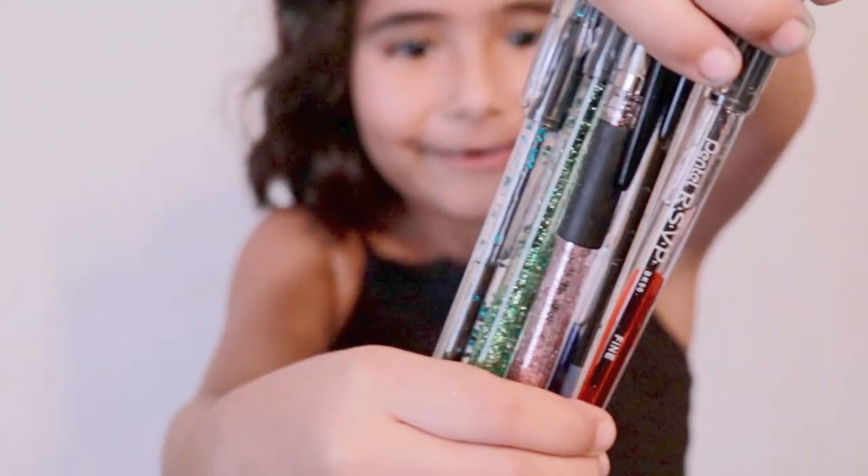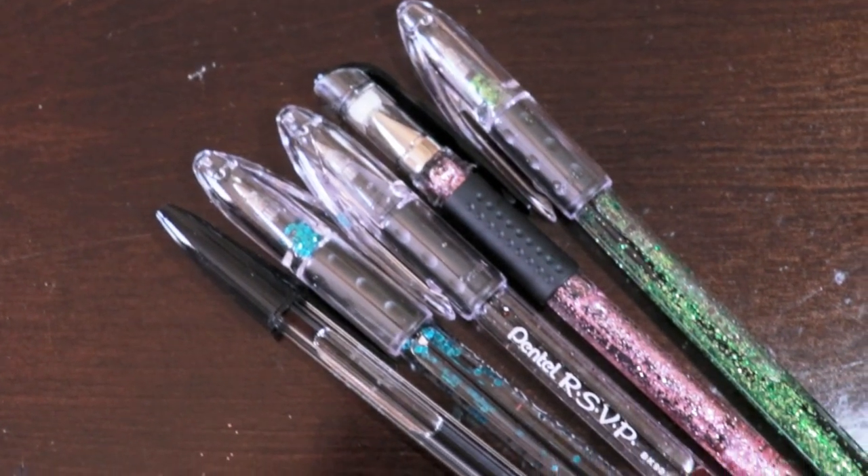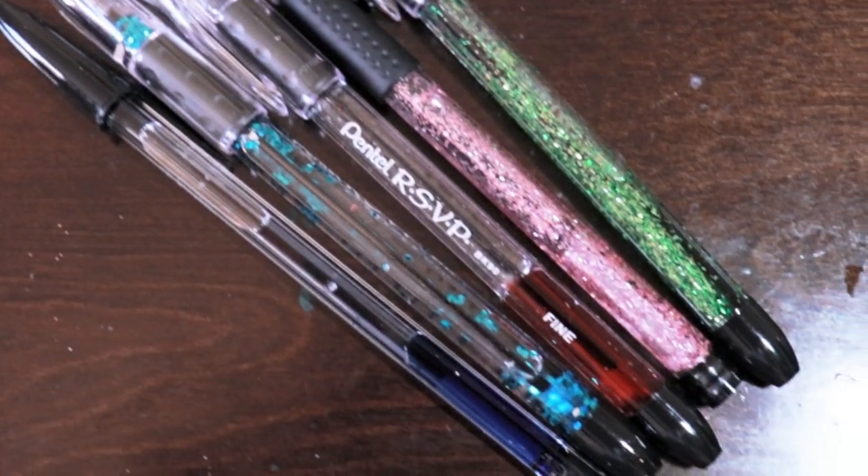And that's it — that's how you make your own lava pens. If you like this video, please subscribe and don't forget to comment.